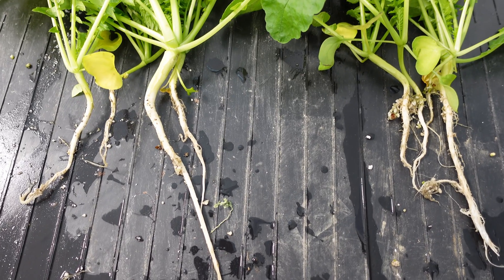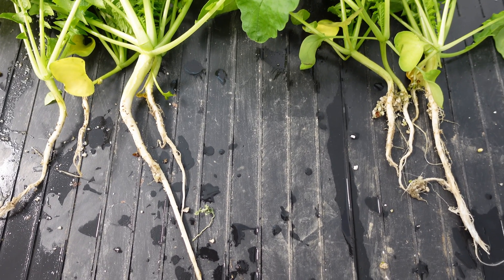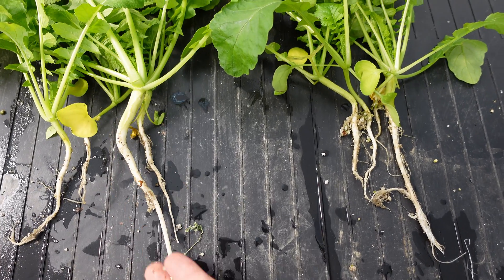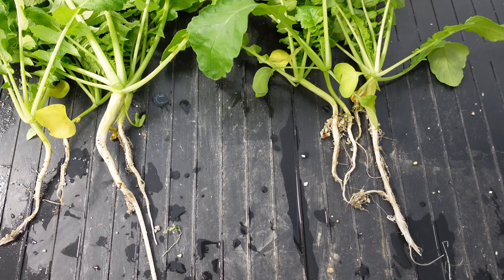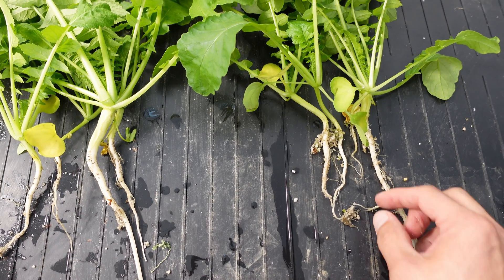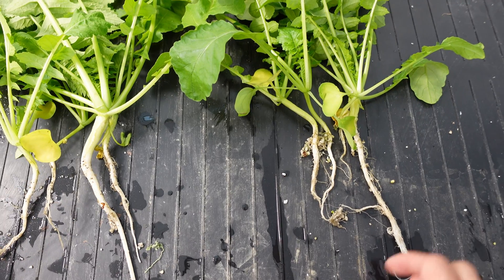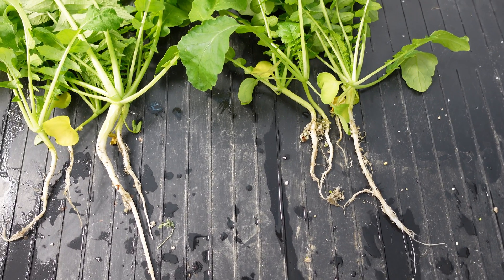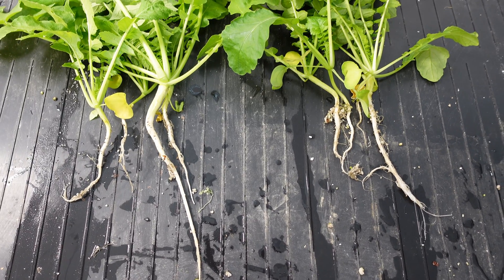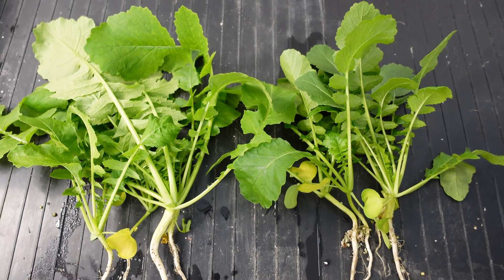I'll separate the roots out for the daikon radishes so we can see the roots side by side — the actual edible portion — and see if that looks any different. Separating the roots out here, I would give the advantage to the left side. This one is substantially bigger, and even the really small ones, the advantage is still on the left. So I think the left side won on this one, even though we had the really fuzzy, bushy roots on the right.